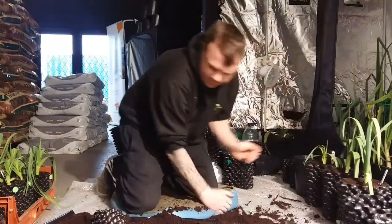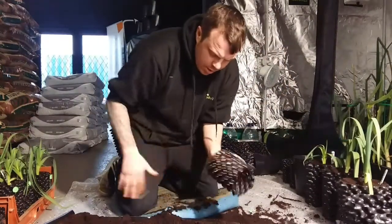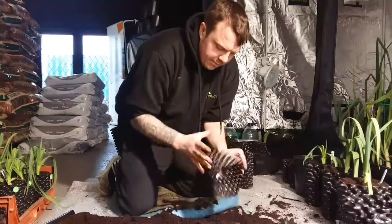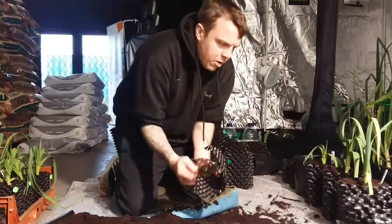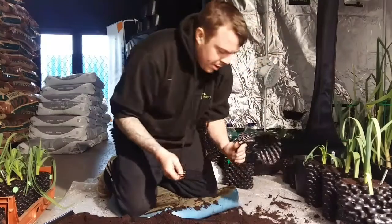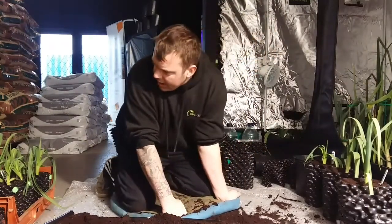I've got another 25 or 30 of these to do. When you're finished with the old air pot, give them a rinse and stack them for the next time. Or stick your chillies in, whatever you're going to do next. Remember to keep all the little clips. I've got a long day ahead of us doing all these.